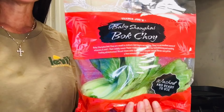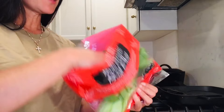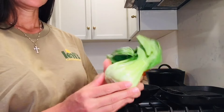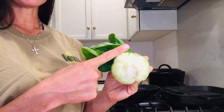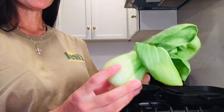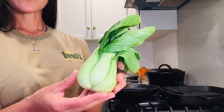This is baby bok choy that I purchased at Trader Joe's. We're simply going to take this out of the bag and make sure that there's no funky parts. It's got a hard stem, so we're going to cut that part off and transfer the leaves to my washing bowl. We'll give them a quick rinse and then sauté them with a little olive oil, a little ginger powder, and a little soy sauce.